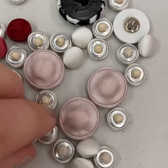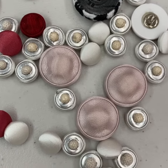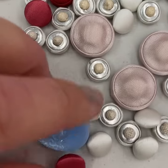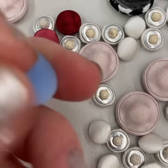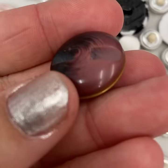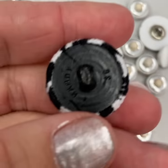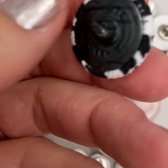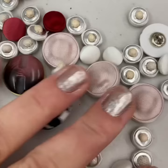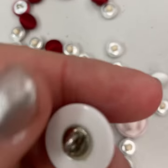We discussed these different style shanks on our gab and gush today. You have your fabric covered shank, you have your glued-on shank — this is a little plastic glued-on shank — you've got your tunnel shank where it's drilled in, and then this is a molded shank, so the mold is actually the whole back of the button. And then this one is just a glued-on metal shank.